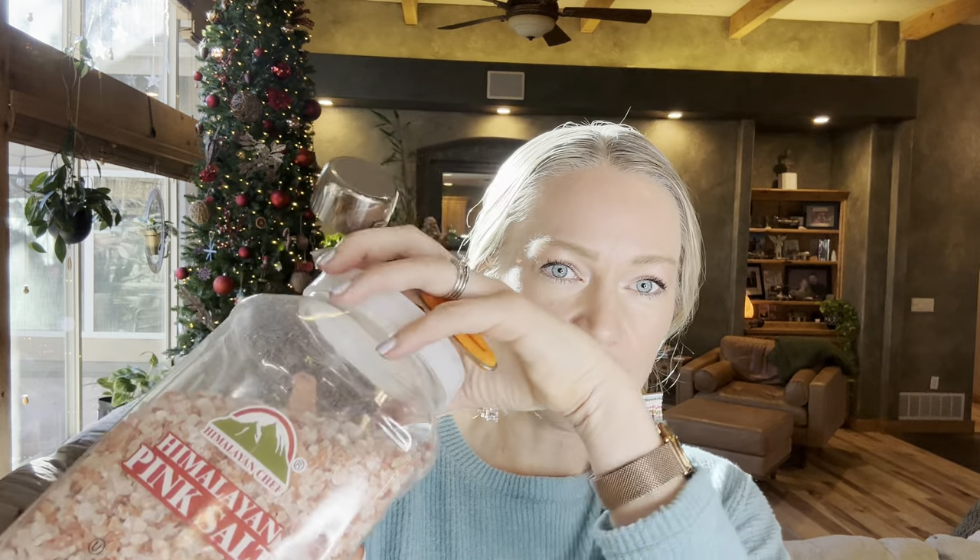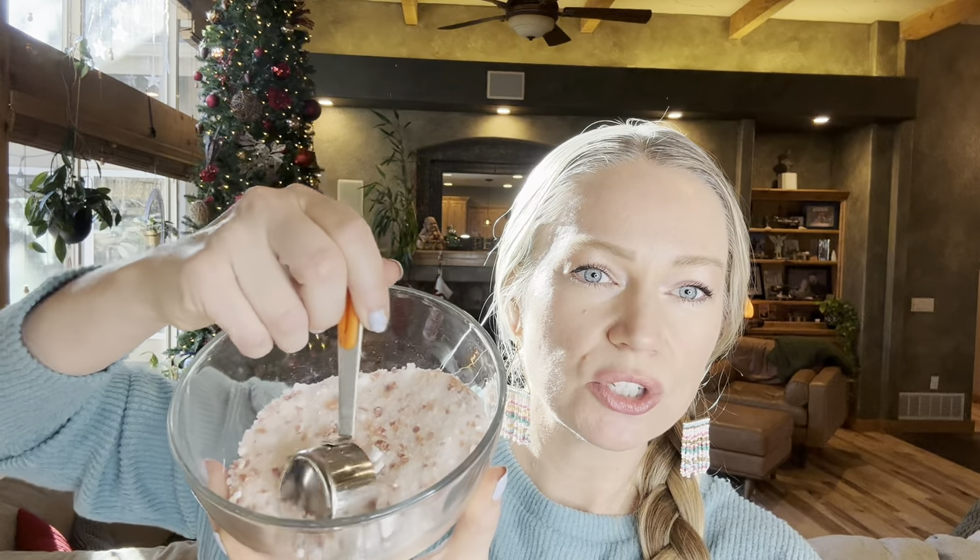If you want it to look really pretty, add a scoop of pink Himalayan sea salt. I get this from Costco and use it in my kitchen, but I also like it in bath salt recipes. Making an entire recipe with just Himalayan salt doesn't dissolve as nicely as Epsom salt, so I use just a little bit — more for decoration. It does have minerals and electrolytes similar to swimming in the ocean.